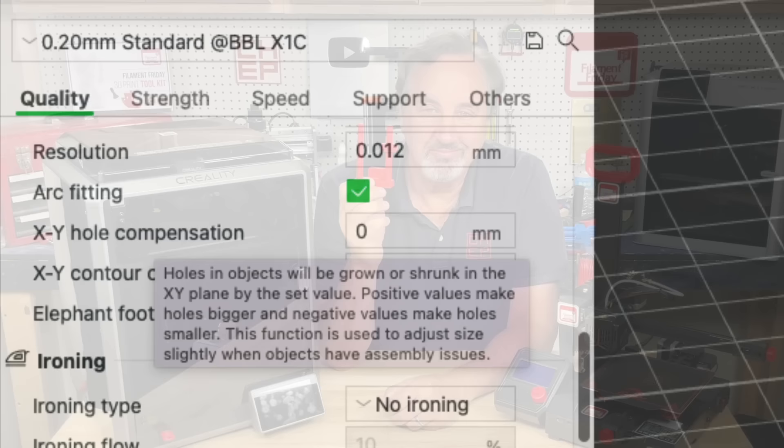So that one setting in certain slicers can help you get that perfect fit on your practical print. If you like what I'm doing here, maybe check out some of the other videos popping up. If you want to help support the channel, Patreon is one way, or a membership at things.com. And if nothing else, click on that Filament Friday logo and subscribe. I'll see you next time right here at Filament Friday.